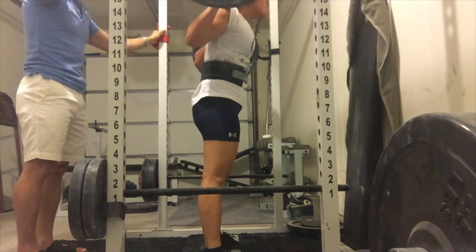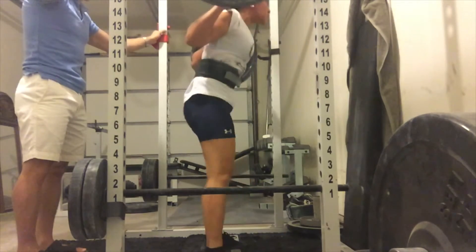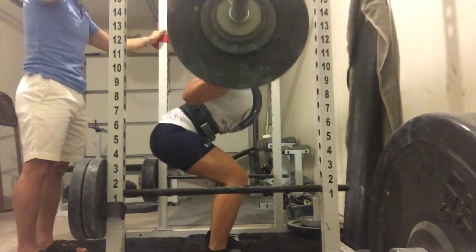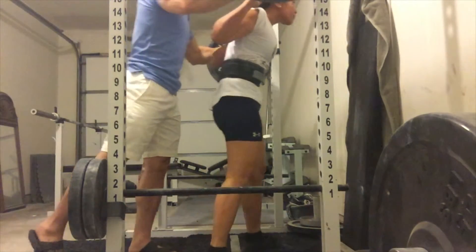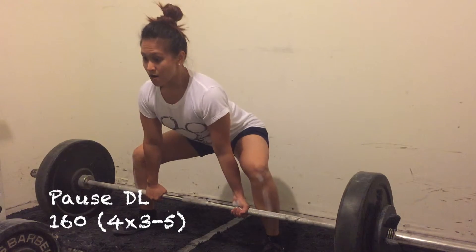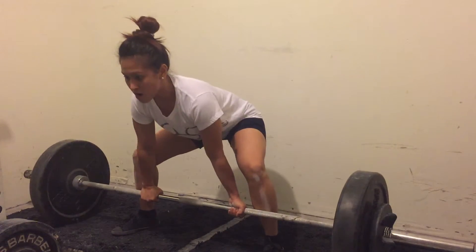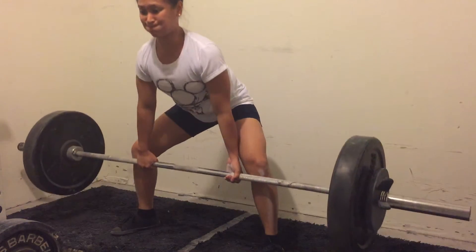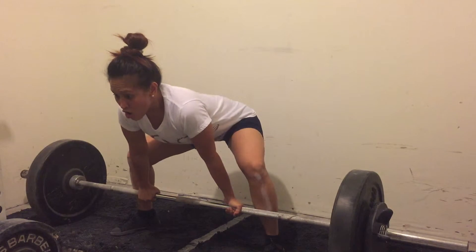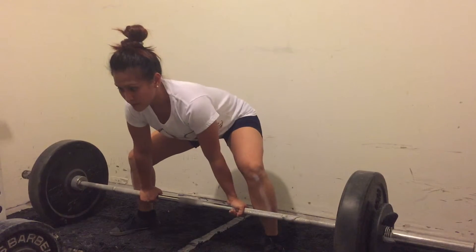After that I do my main assistance, which is pause deadlifts on day three. I felt really good this week, and even though it's a deload, I have to stay focused because nationals is coming up really soon, so I need to get these things done.